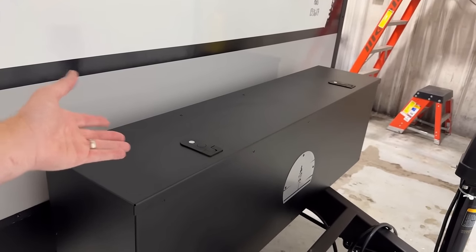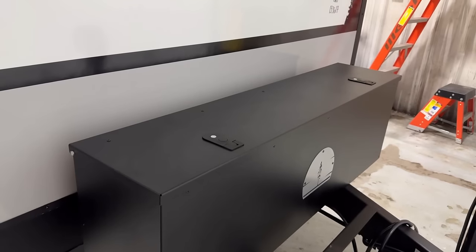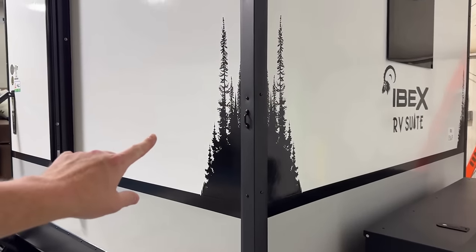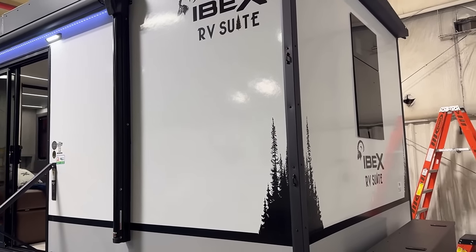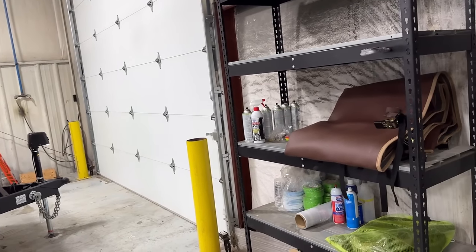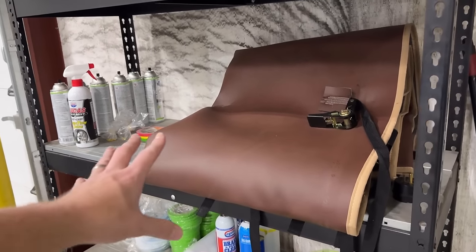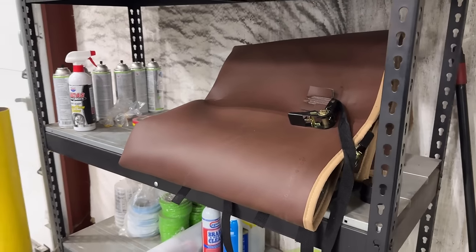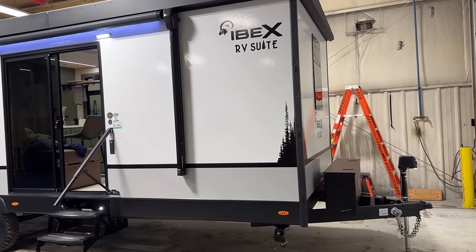People will ask why these aren't key-locked — the answer is fire code. Because it has propane, you're required to be able to open that quickly to shut the propane off. If you want to change those latches to key locks, that's up to you. Now if you look closely you'll see little hooks on both sides — what a lot of manufacturers do is ship the camper with basically a fancy piece of cardboard taped to the front for stone protection. The dealership usually takes that off because it looks ugly. But what they're doing here is including an actual travel cover with all the ratchet strap attachments — a thoughtful detail I really appreciate.